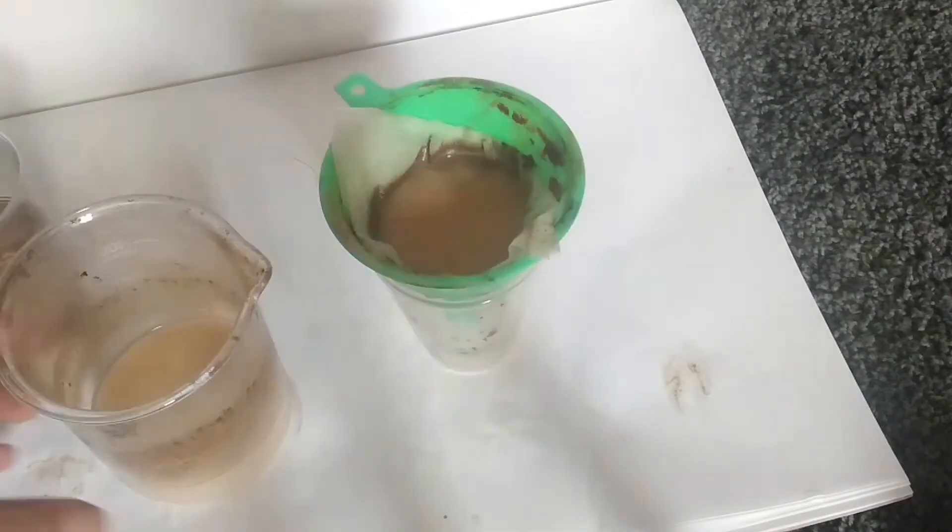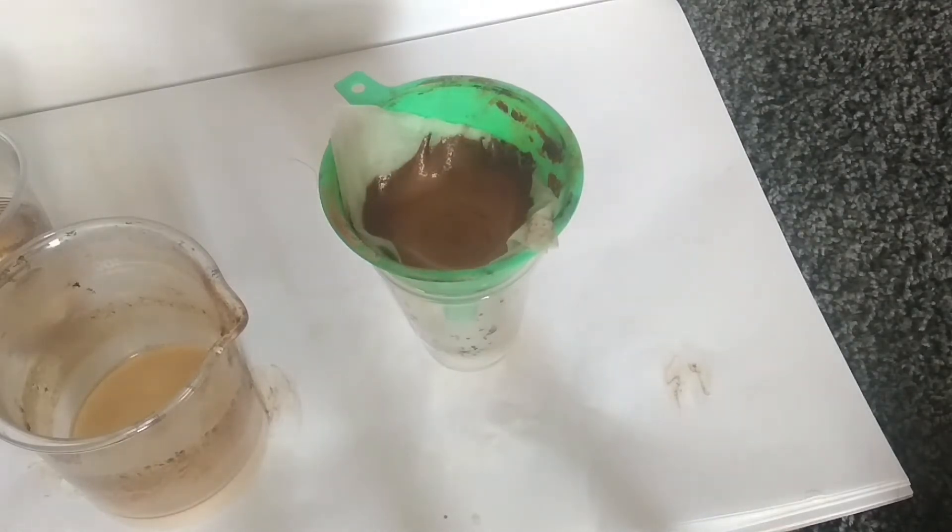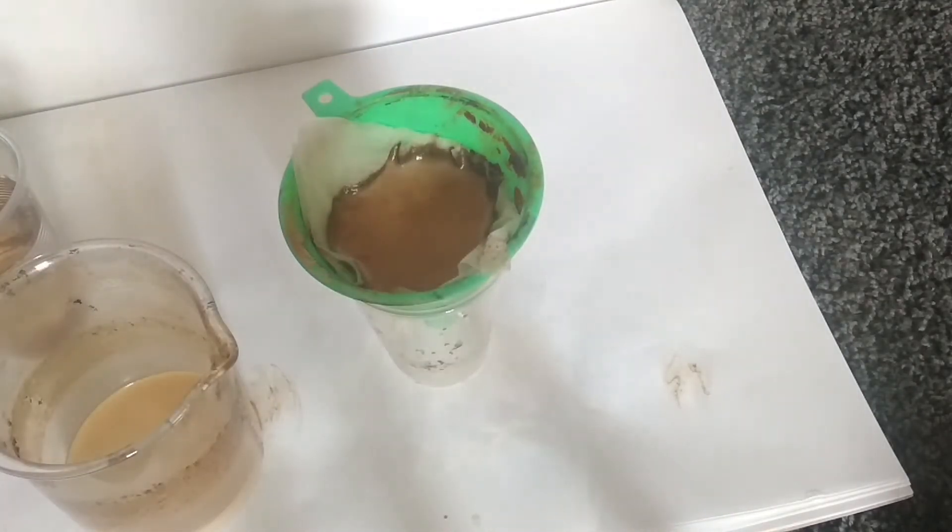I've actually had another separate run going on in the background, and it turns out that the manganese dioxide from that run was actually much blacker than this one. I have no idea why this is — probably something to do with manganese trioxide forming, which is kind of brownish.